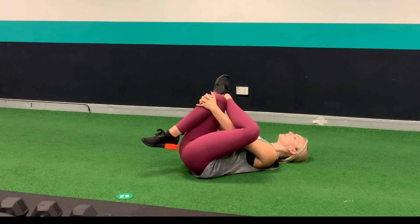And that's a great glute stretch to do by yourself.